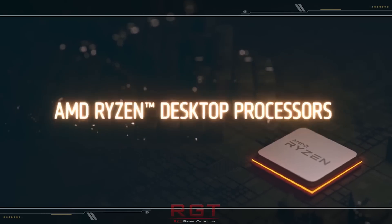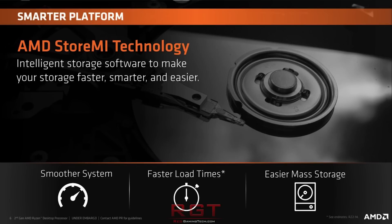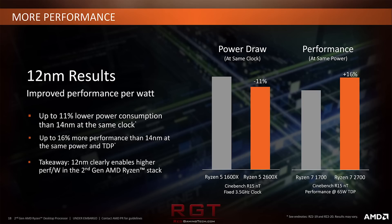The X470 series boards typically support higher memory clock speeds. StoreMI is a free feature you can download for faster drive access, better VRMs and power distribution, along with idle power consumption being lower for the 400 series board, and of course support for Precision Boost Overdrive.